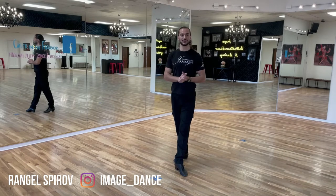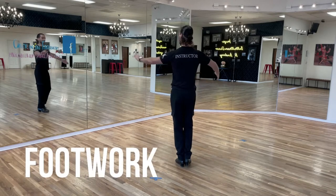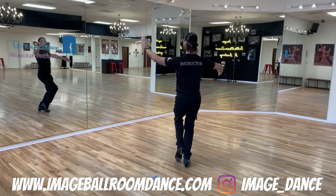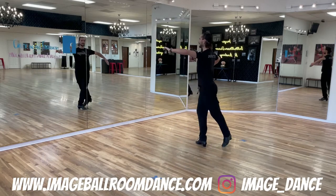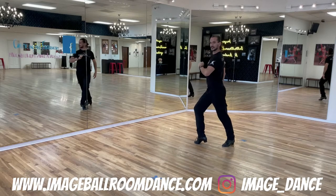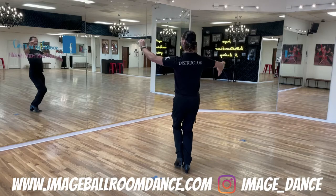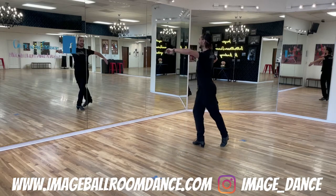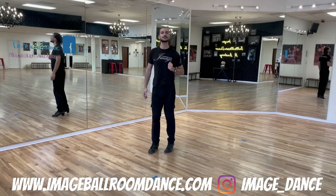Today we're doing the Eckhart. Let's start with the leader's footwork first. Leaders, you're going to start standing on the left foot. From here, stomp your right foot together, take a step forward with the left, side step with the right, and cross the left foot behind. One more time: right in place, left takes a step forward, right to the side, left crosses behind. Well done, leaders.